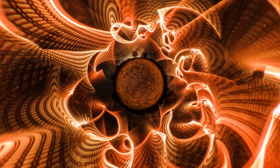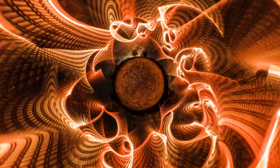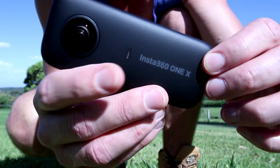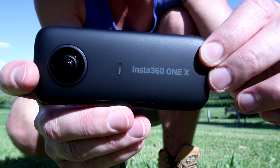I'd like to show you the tools and equipment I used to create this light painting image. The camera I used is the Insta360 ONE X, which captures the complete 360 environment in a single exposure.